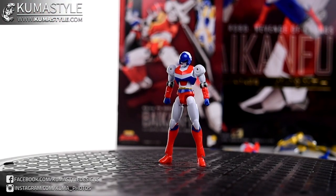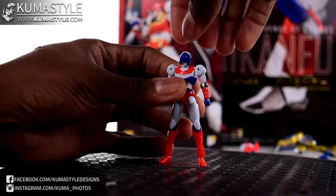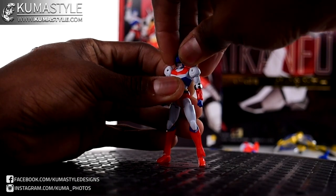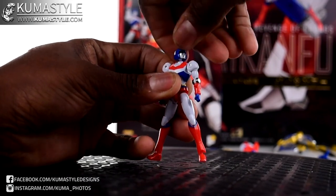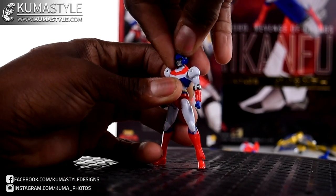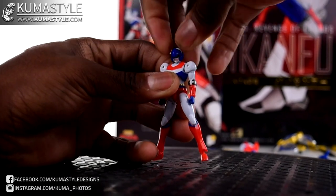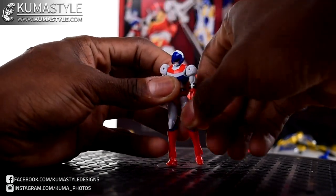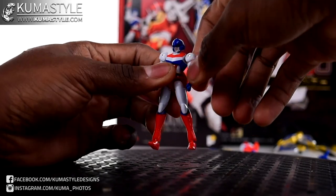One thing - luckily before I received this figure, I looked on some Facebook groups and people had talked about his head breaking off. I pressed down on the head just to make sure nothing popped off, and it's pretty tight. There's definitely some seizing that went on, so make sure you've got a firm grip, press down, and loosen the head up a little bit. Give it a little wiggle - it's tight at first so just be careful.